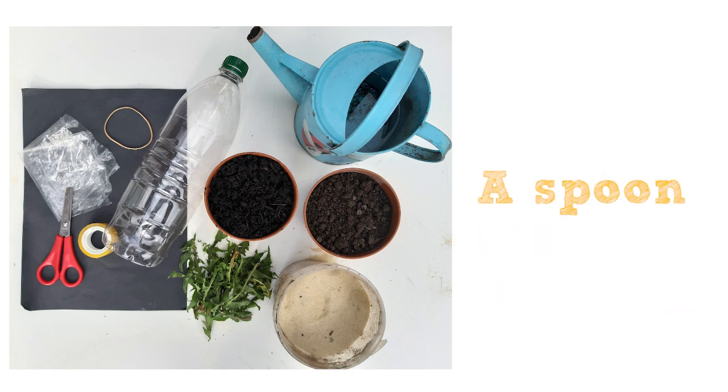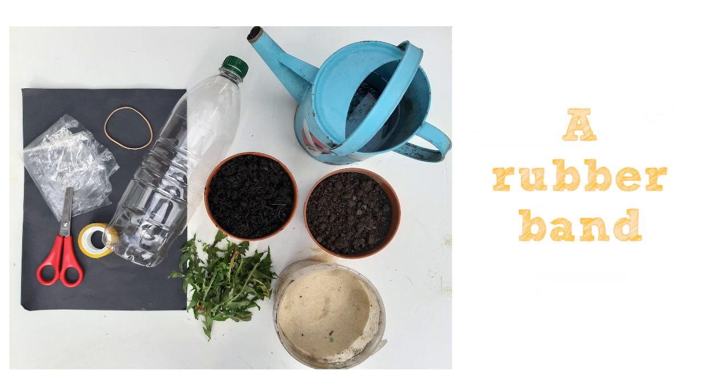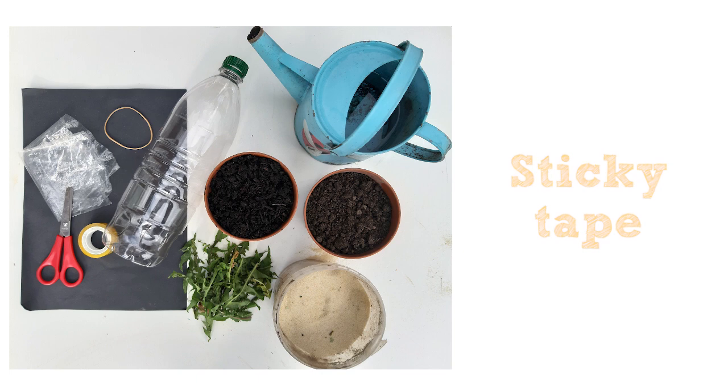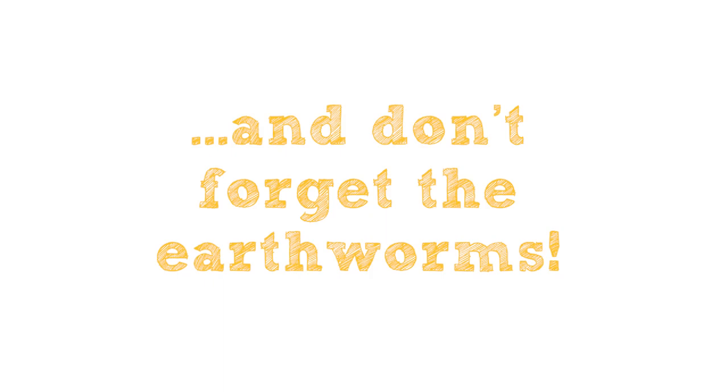An old spoon is also useful, scissors, a piece of used clear plastic bag, a rubber band, sticky tape, black paper or card, some leaves plus water. You'll also need to be able to dig up some earthworms.